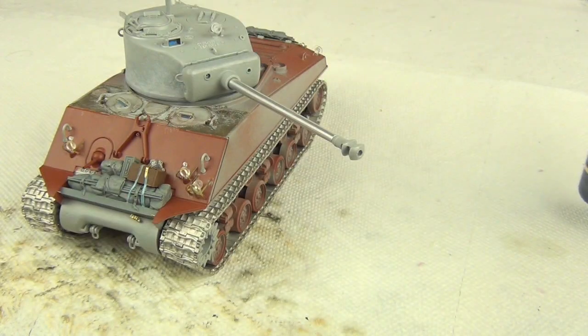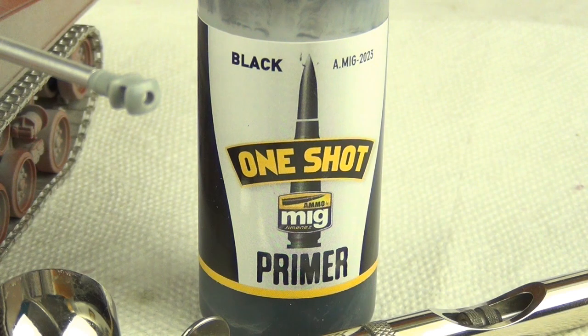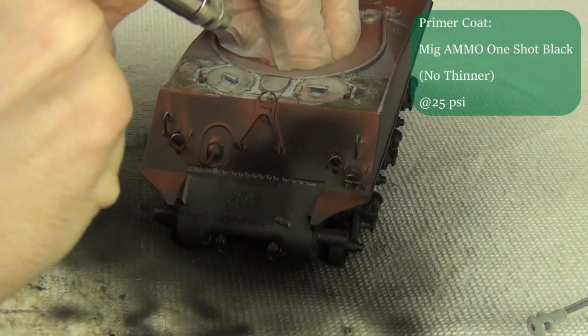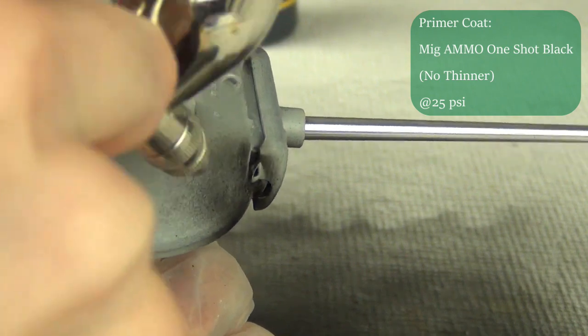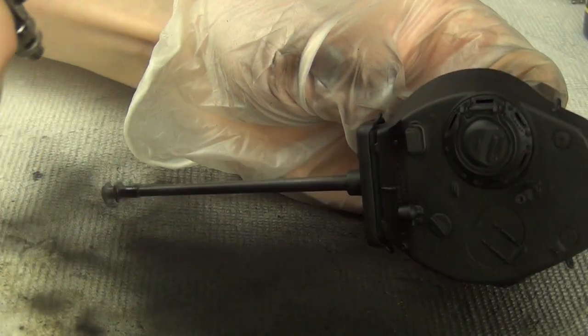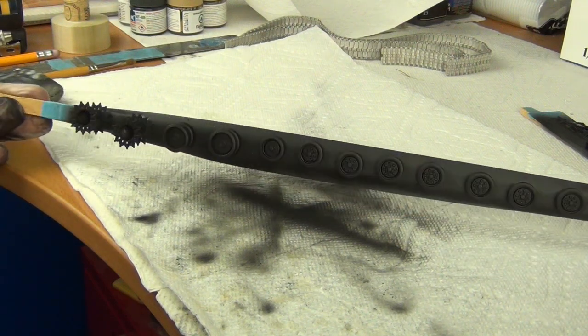Since we have all these different materials and finishes, I'm going to prime the model first using this MIG Ammo One-Shot Black Primer. I use black so it can also serve as our shadow coat. I'll be spraying this with my Badger 105 Patriot airbrush throughout the video. The application is very straightforward — just spraying it on in a pretty thick coat, but this primer flattens out well. I also painted the wheels by taping them to a wooden stick, which is much more efficient than skewers.